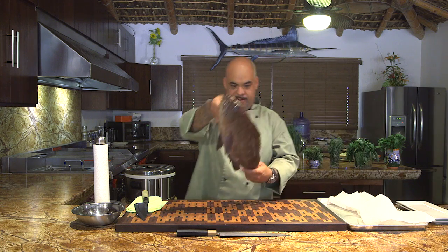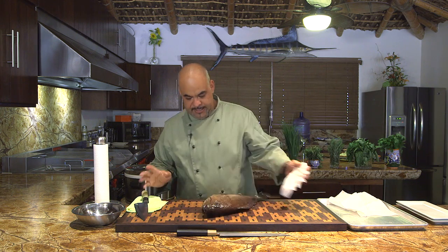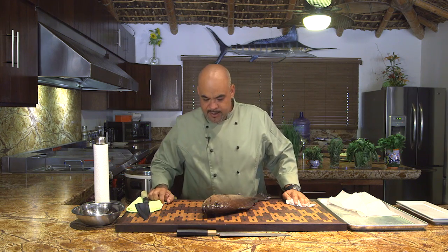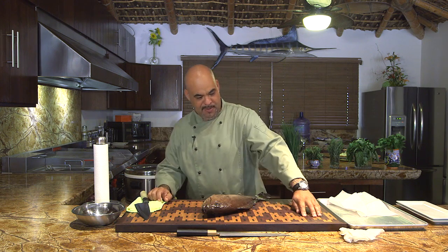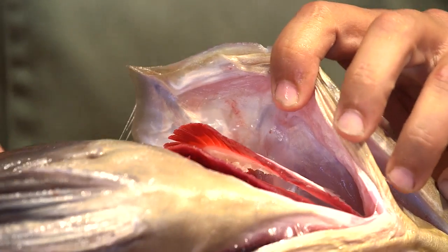Hi everybody, welcome back to Carlitos Kitchen. Today I want to show you how to fillet a grouper — this is a lovely fish. We got the fish here, this is a whole fish, it's complete. It came from Punta Lobos — my friends went fishing yesterday and caught this beautiful fish.